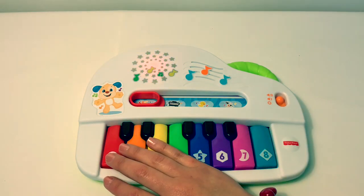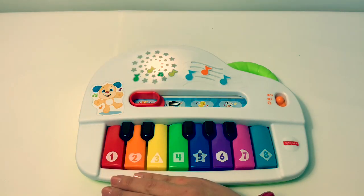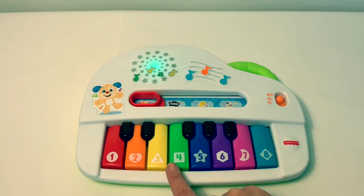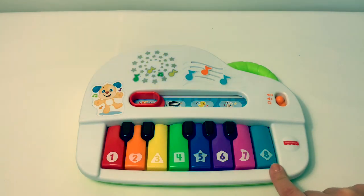Yeah, come on! 1, 2, 3, 4, 5, 6, 7, 8, 8! Keys, count with me! Here we go now! 1, 2, 3, 4, 5, 6, 7, 8! Wow, that was really great!